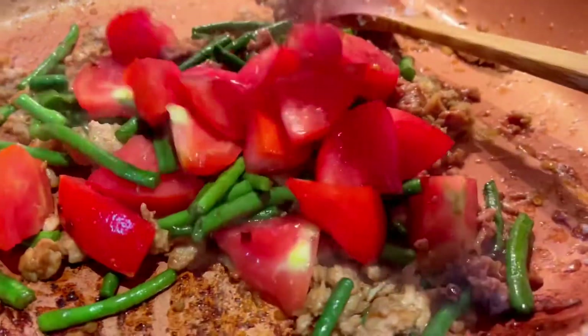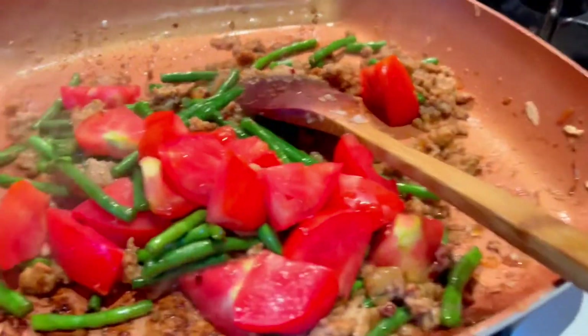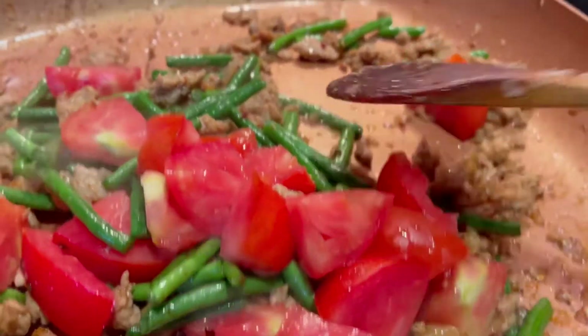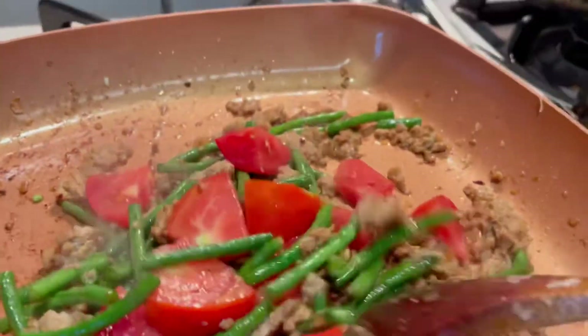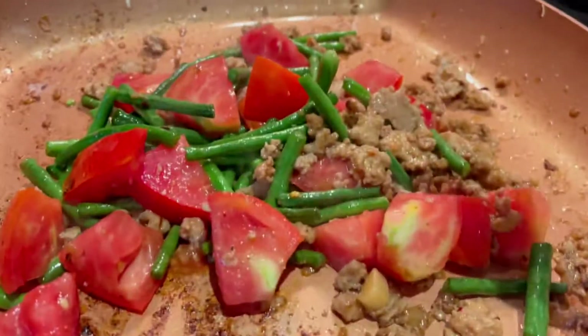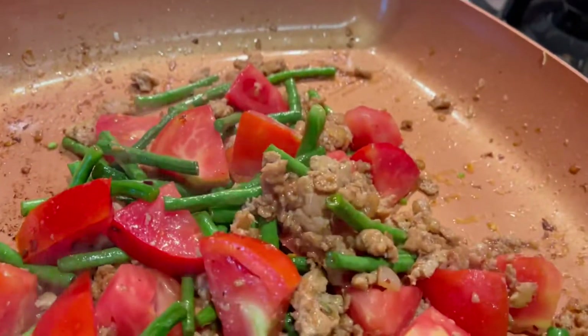This is almost done. I added some fresh tomatoes. This is sauteed green beans, the ground chicken, and fresh tomatoes. The tomatoes and the beans are harvested from my garden, so they are very, very fresh.